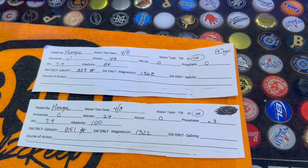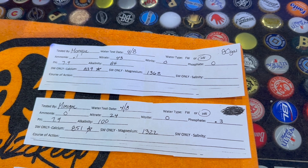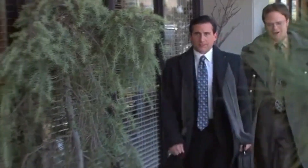Hey, what's up guys, CoReefing here. I wanted to give you guys a quick update — I went and tested my water today at three different stores.